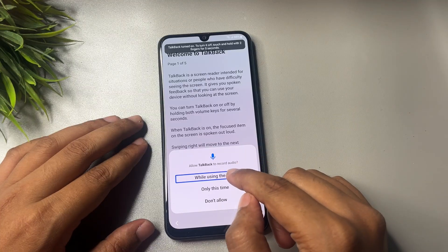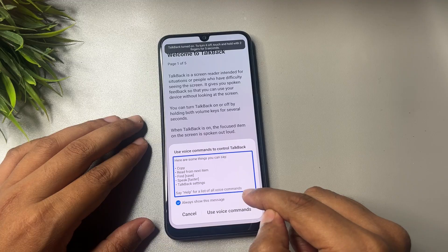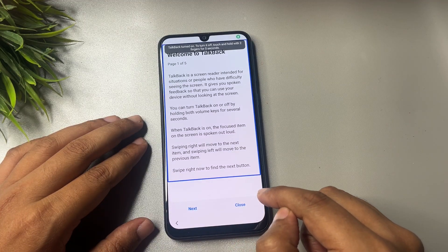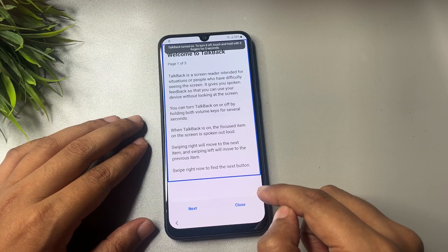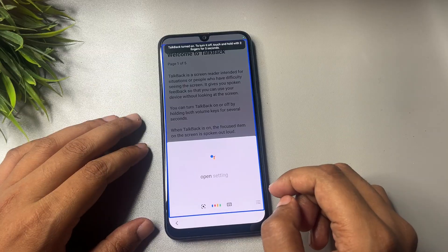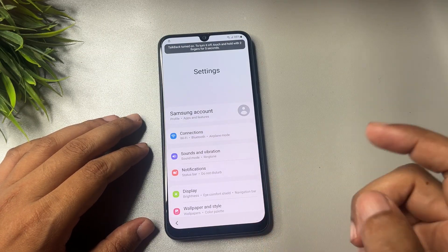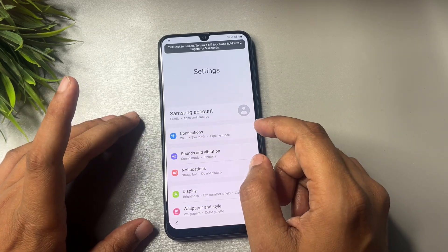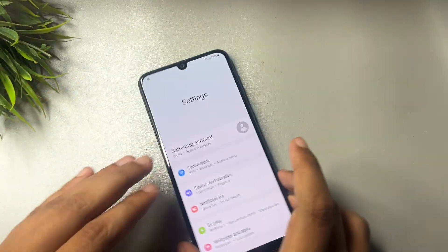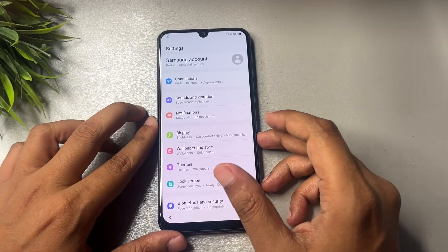Double tap on 'While using the app,' then double tap on 'Use voice command.' Say 'Open Google Assistant,' then say 'Open Settings.' When your phone's Settings option appears on the display, switch off TalkBack by repeating the power and volume-up button process. You can see that TalkBack has been turned off.